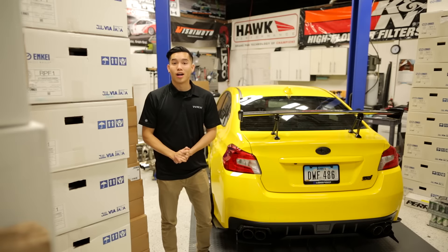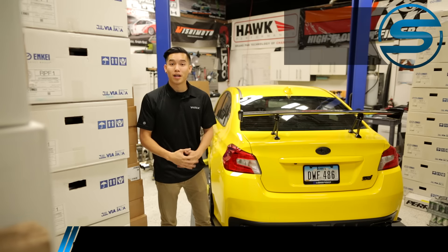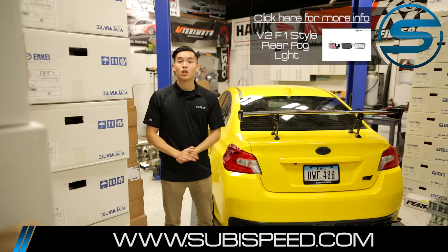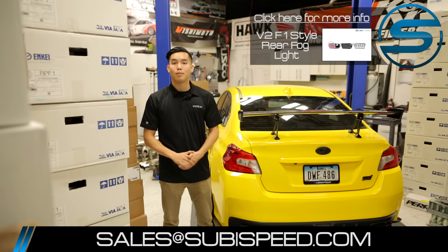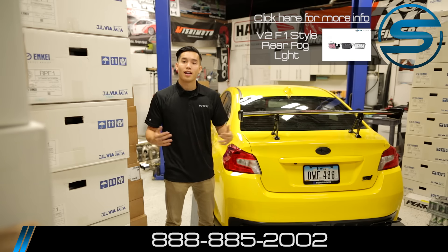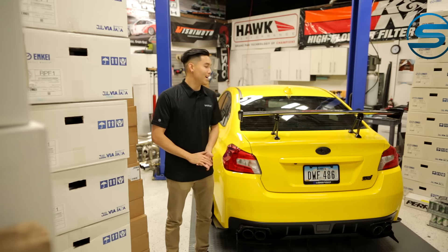All right, well there we go guys. We took one of our most popular items and made it even better just for you guys. If you want to pick up one of these for yourself, go and click on the top right hand corner of the video. If you have any questions feel free to email us at sales@subiespeed.com or give us a ring at 888-885-2002, and as always don't forget to like and subscribe for more videos on your 2015 WRX or STI.